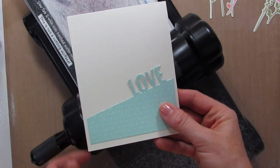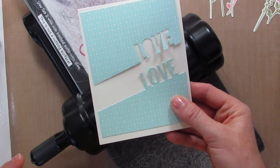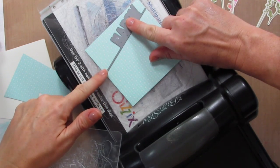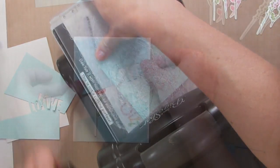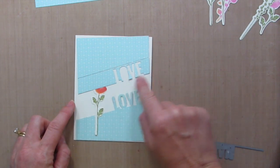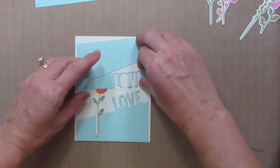Or I can cut another one on the same angle. I'm going to do another one, and this time I'm going to go way higher up so that I have more designer series paper on my card. I just put this piece into my paper cutter, lined it up with the grid line so I could get it straight, and cut it off.